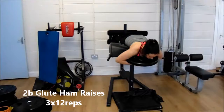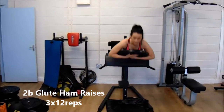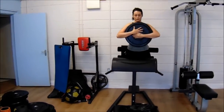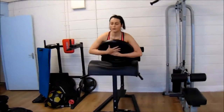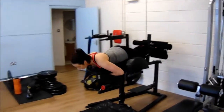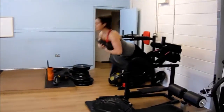We supersetted the split squats with some glute ham raises. You can see Shifra holding a 10 kilo weight. She straightens out her legs as she lowers herself down, and as she rises up she bends her knees as much as she can — that's really going to target the hamstrings.